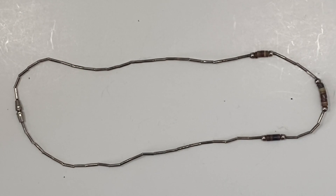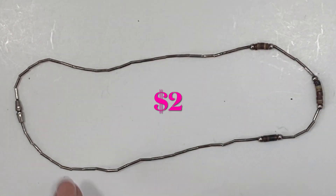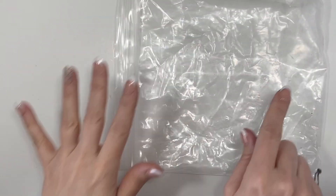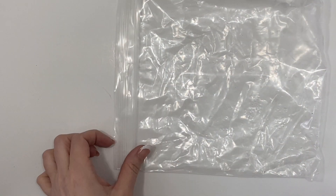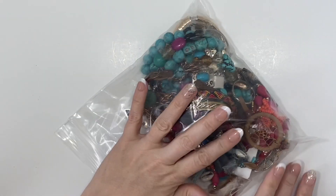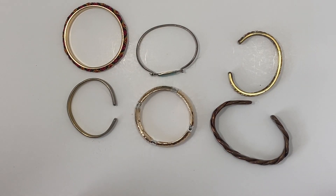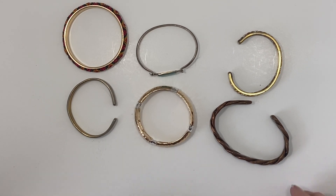Here we have another one of those simple necklaces with tube beads but then it does have some additional bead details and a barrel clasp. That's the end of our first bag — let's take a look at the second. Here's another look at our second bag from this lot, let's start to dig in. There were a number of bangle style bracelets in here that I thought I would take a look at first.